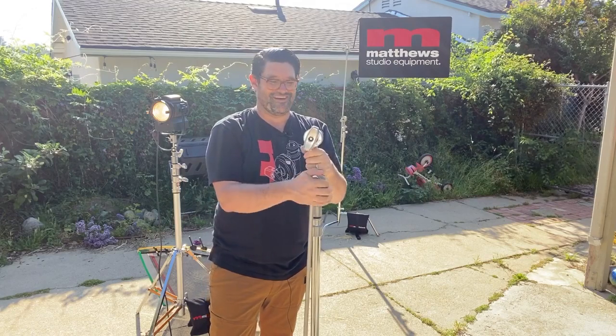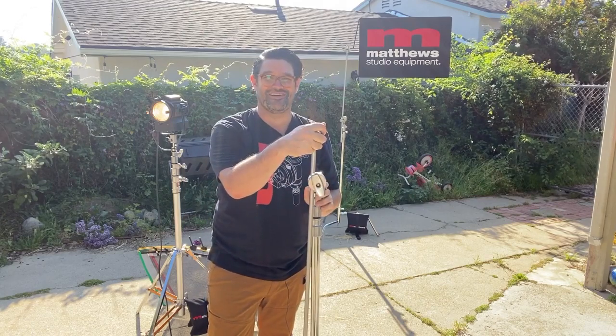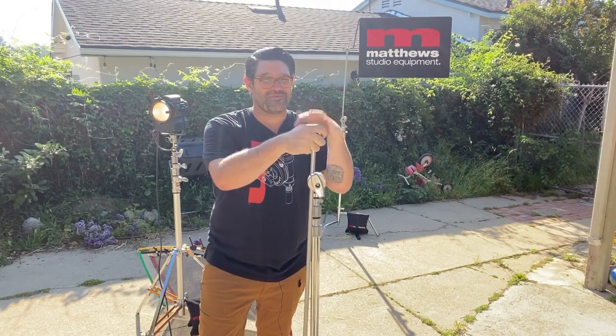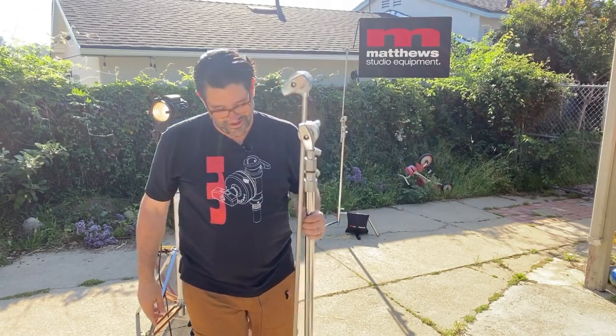Maybe I'm getting really into these long posts and I just wasn't ready to see that one be over. Hopefully that made sense. Thank you for tuning in, and we're going to keep it going. Grip stuff from Matthews Studio, Matthews University, coming to you from Martin's backyard. Thank you for tuning in, and we'll see you again soon.